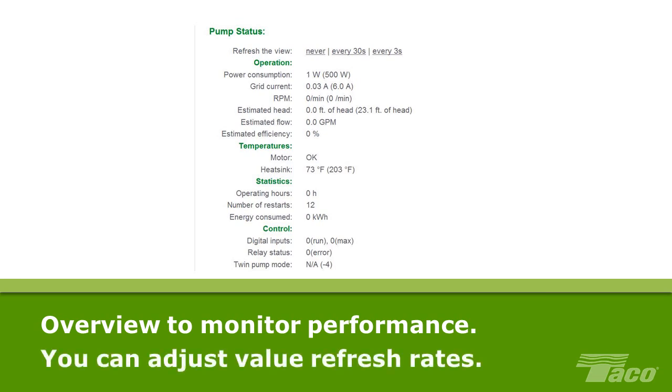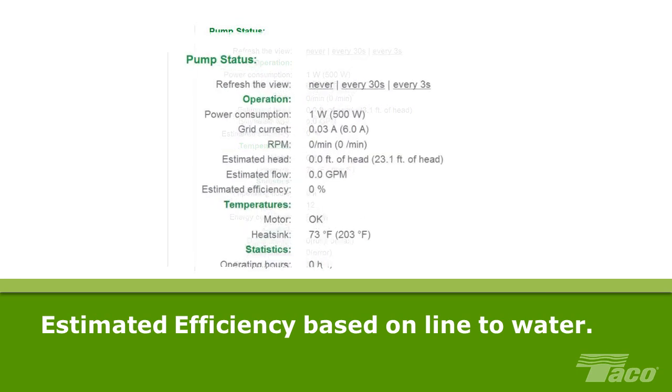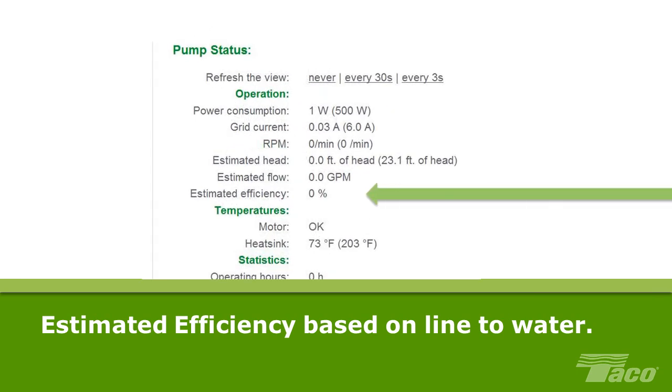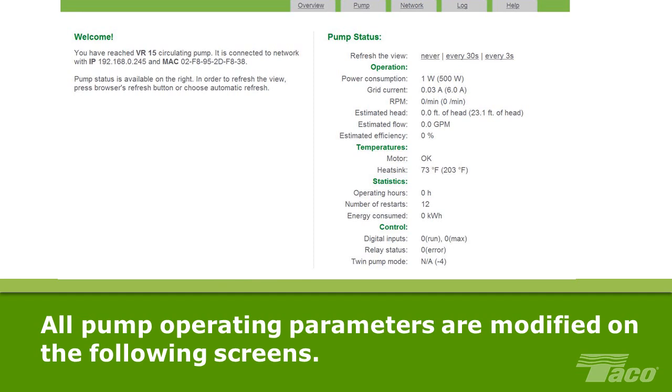Use this overview page to monitor the performance of your pump. You can adjust how frequently the values on this page are refreshed, from never to every 3 seconds. The estimated efficiency is based on line to water and includes inefficiencies of wet end, motor and variable frequency drive. Operating hours, the number of restarts and energy consumed are summary data and cannot be reset.